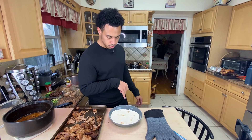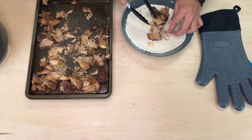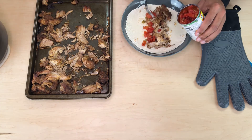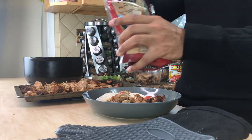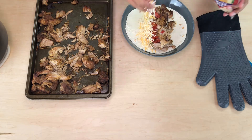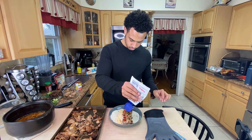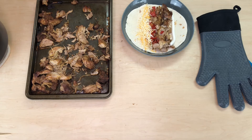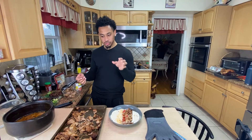I put sour cream on my tacos but I'm not sure if I want it in the picture, so let me disassemble one and see how it looks. A little layer of the tomatoes, then a layer of cheese just along the inside, and a little stripe of sour cream on the side. This is the idea for meal prep — this is how it's going to look. I'm not going to try it right now, though; this is really good.